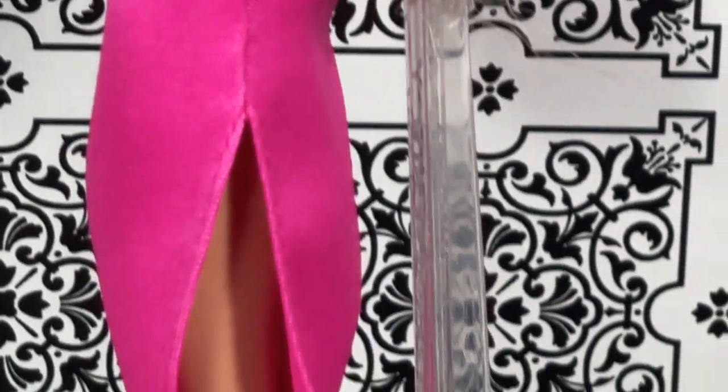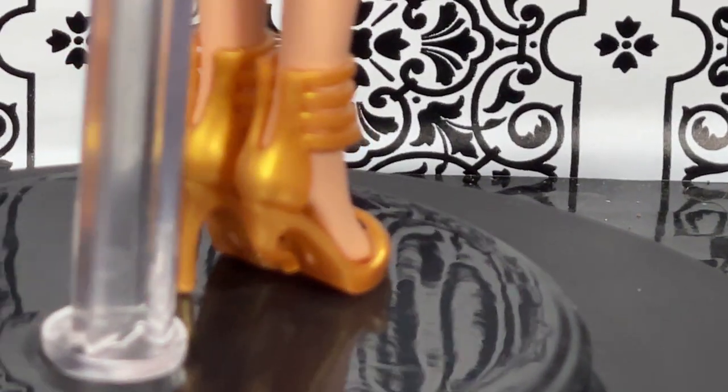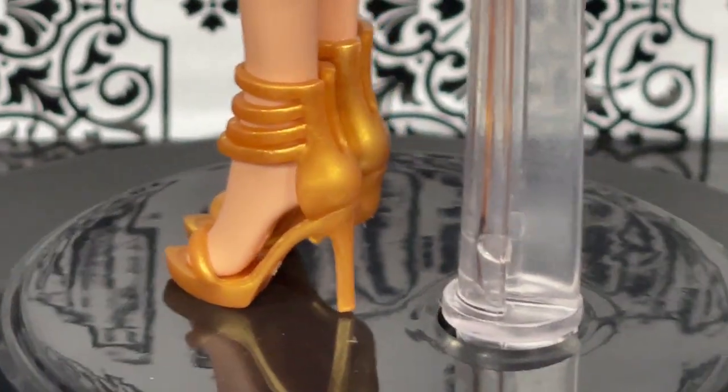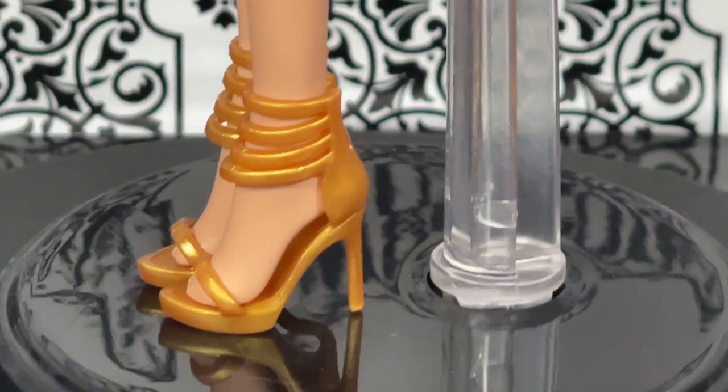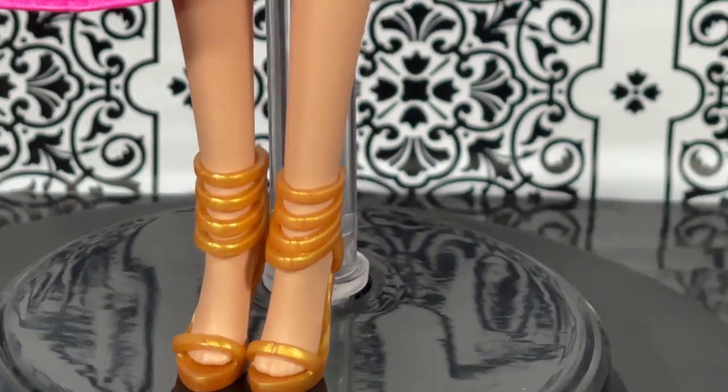I also want to show you the split on the dress — very nice. And of course the shoes over here — very, very cool. I like the design a lot. Except, look at how that is crushed. Come on, Mattel — you've got to do better with the quality. I do like the design of the shoe, but that kind of plastic I'm just not really a big fan of.